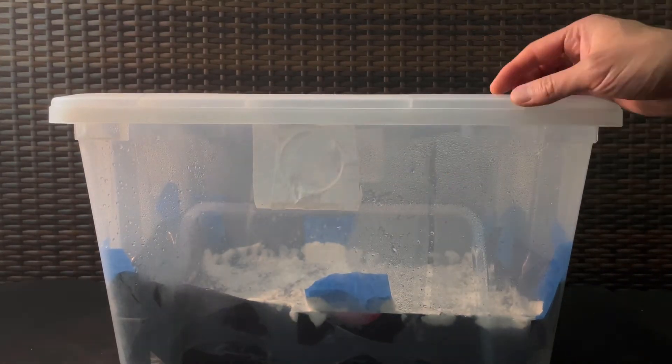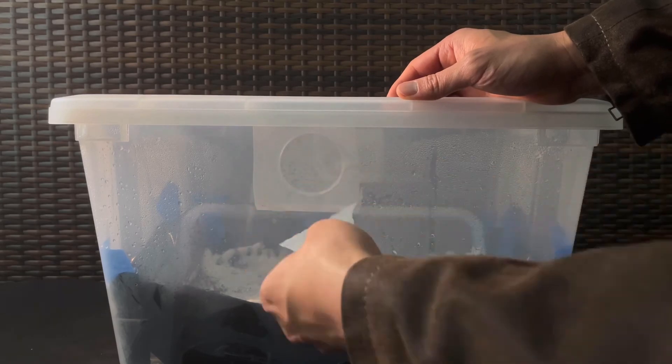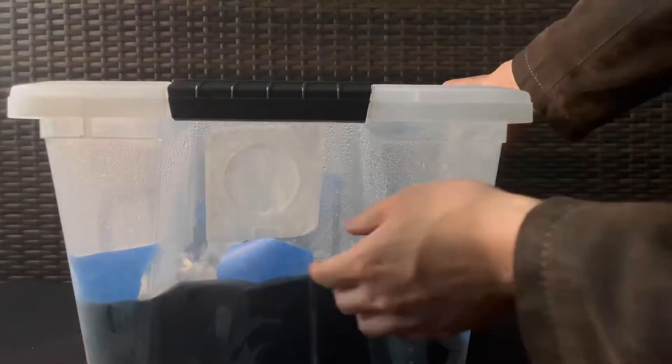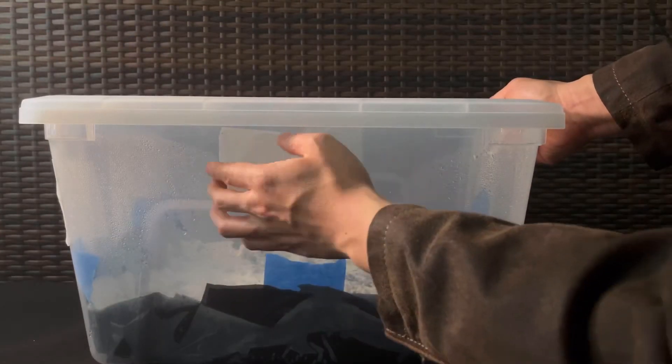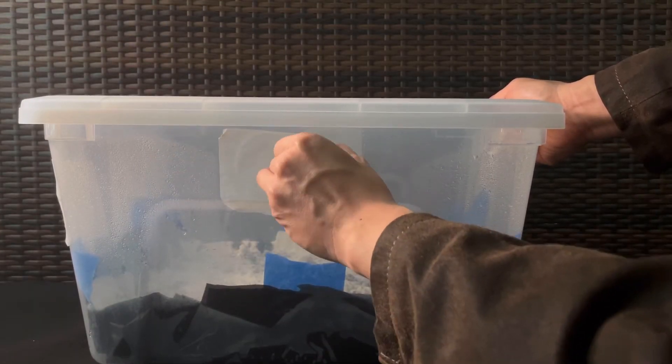If I feel like the tub needs more air, I'll start to peel away some of the micropore tape in the hopes of getting more fresh air into the tub.